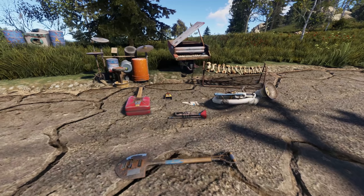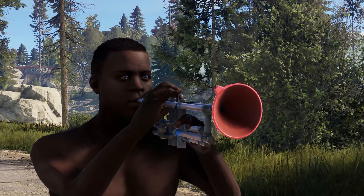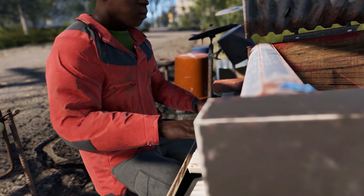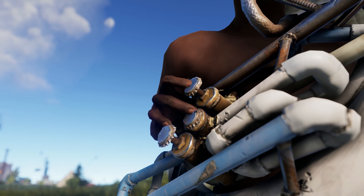First off, we'll have to address the elephant in the room, or should I say trumpet. With the release of this update comes the Rust Instrument DLC. This content comes with 10 instruments for the price of $10 USD. But before you get up in arms about this DLC content, just know that you don't need the DLC content to play instruments, you just need it to craft new instruments.